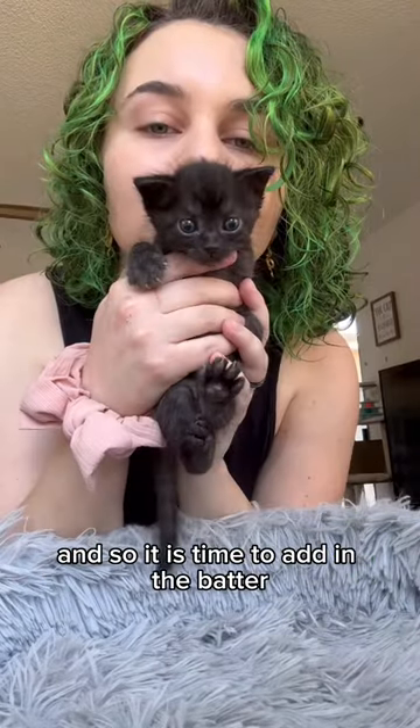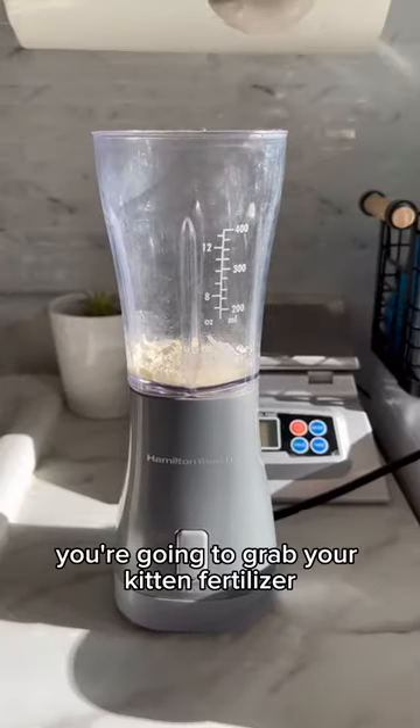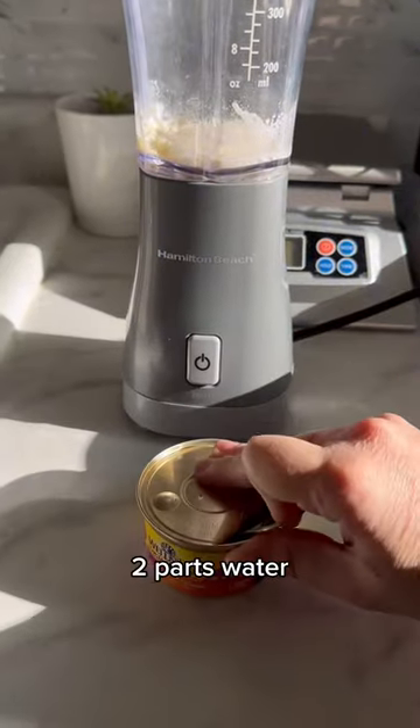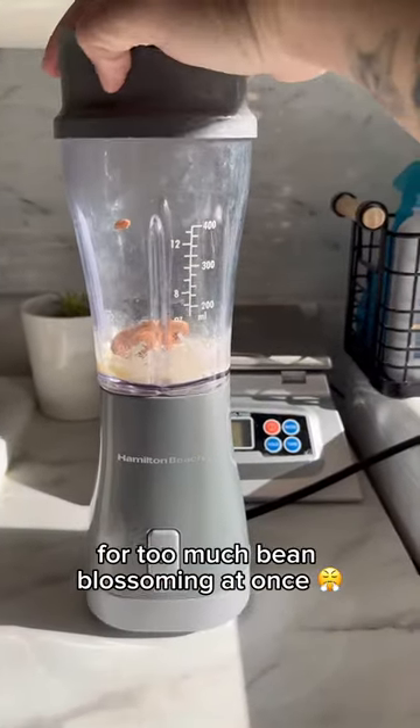The bean has sprouted, and so it is time to add in the batter. Welcome to your third bakery, Reno. As per usual, you're going to grab your kitten fertilizer — one part that, two parts water. Here is where you add in the batter. Just a smidge. We are not emotionally prepared for too much bean blossoming at once.